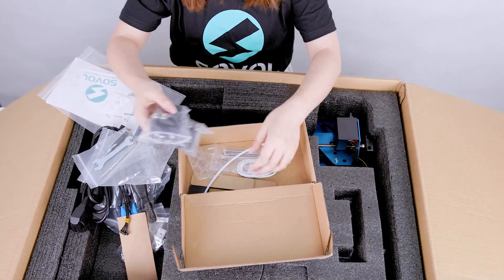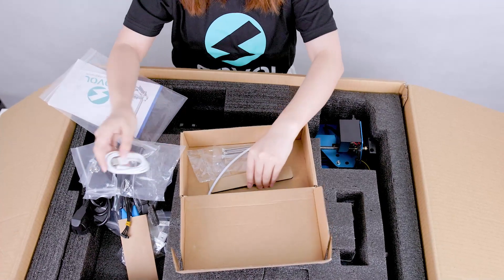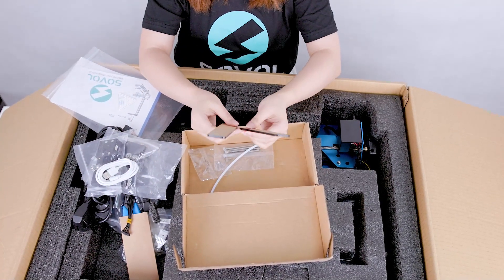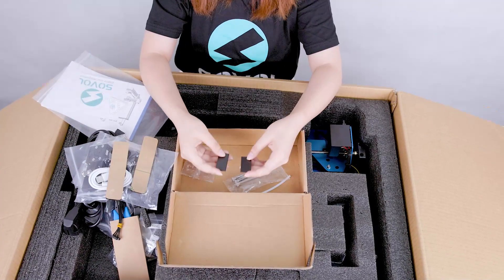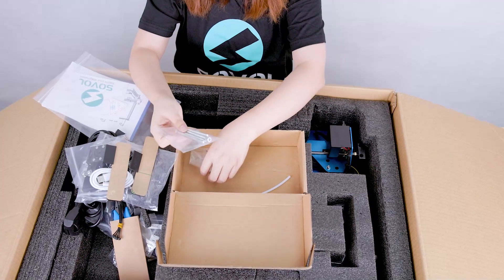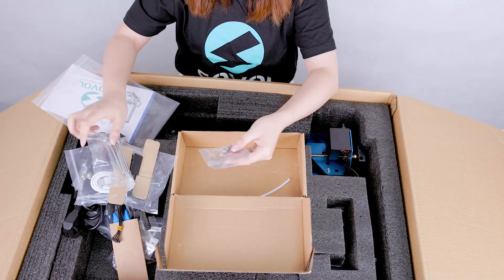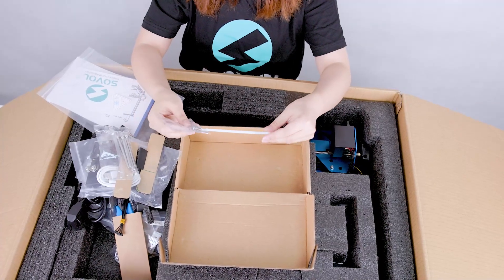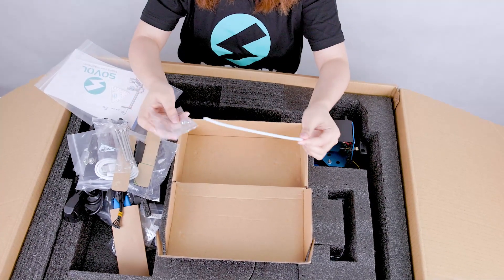Two filament sensors, the data code adjustment pieces — you will know in the future what they do. And the end profile cover, some bolts and lock washers, holes, and spare PTFE tubes that are installed in the extruders.